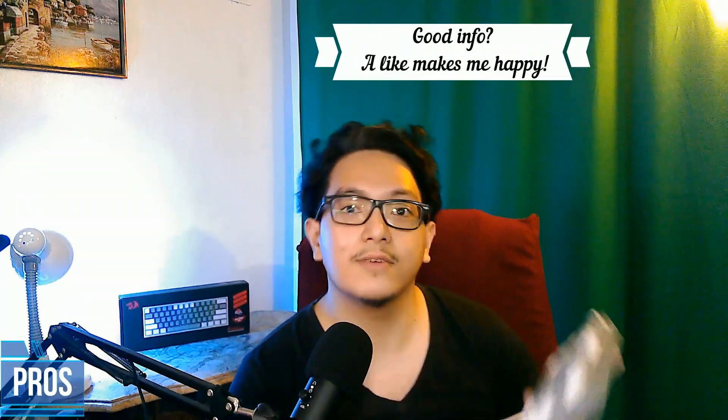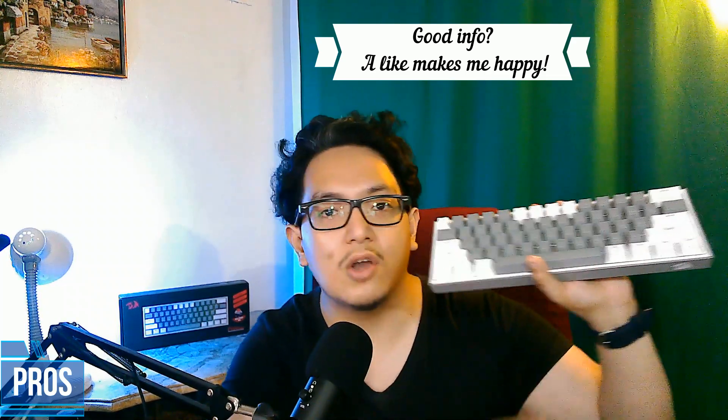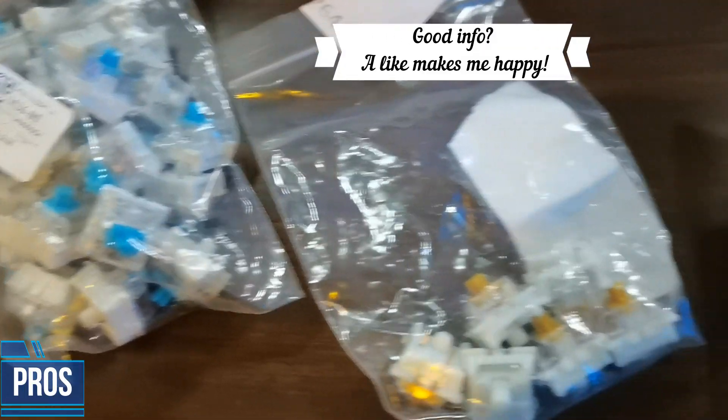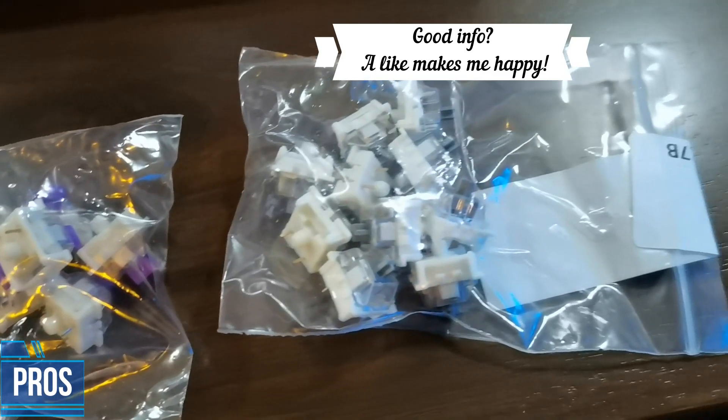Let's move on to the pros and the reasons why you're going to want to buy this Red Dragon Fizz. I listed down a lot of pros here. Number one, probably the most important thing is that it's hot swappable. It's very good for beginners to try out different switches — reds, blues — depending on what you feel is best for you.